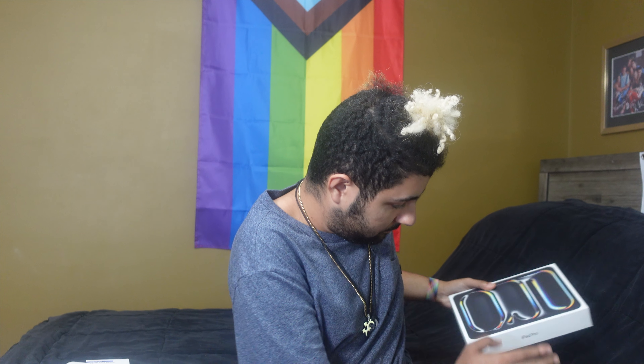I am so excited. Let's unbox it. I have accessories over here to go along with it that I'll also unbox and show you. But we'll start with the iPad first. Oh my goodness, there's my brand new iPad.